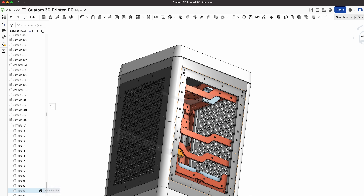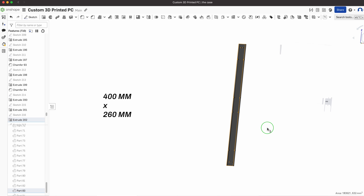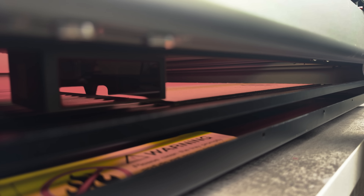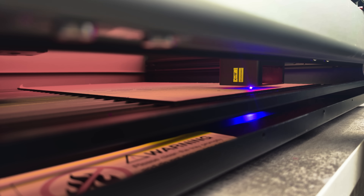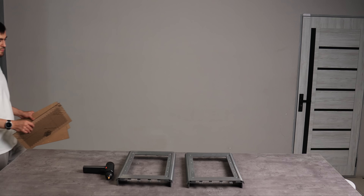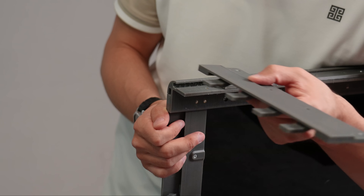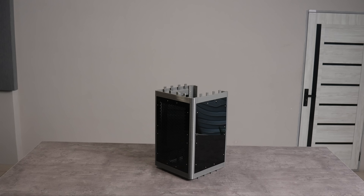I need to cover the outside of the case lid. Instead of 3D printing the side panels, laser cutting acrylic sheet is better, because my pocket likes this idea. I have used the Creality Falcon 2 Pro for this task.